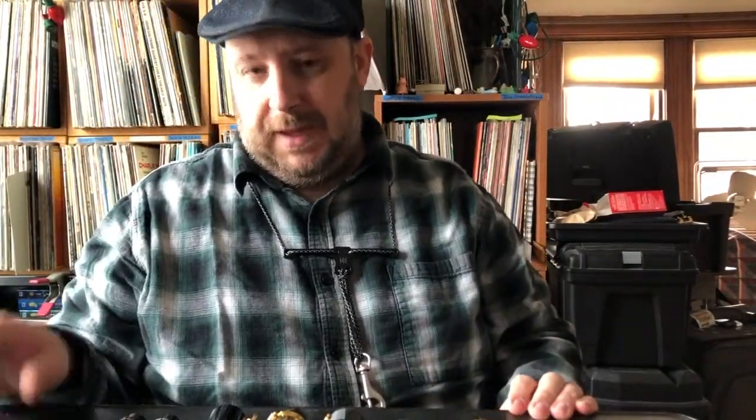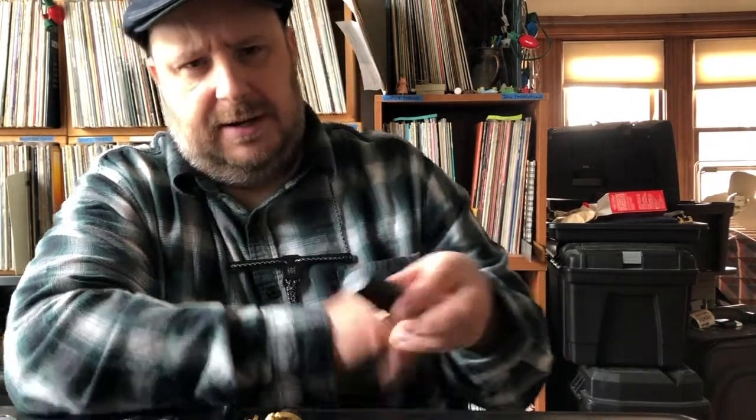I'll turn the camera down on the table so you can see what we've got here. The mouthpiece you just heard — that's a soloist. Selmer made soloists for tenor, alto, and baritone, but the soloist model didn't really go to the soprano. The soprano ended up with a round small chamber. I have two of them — let's take a look.